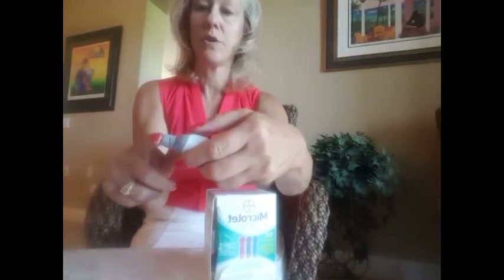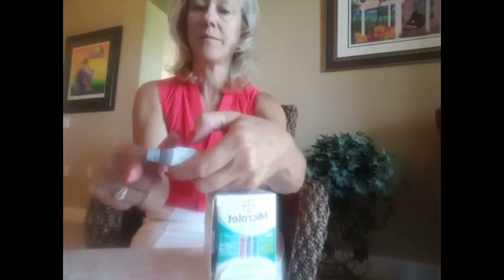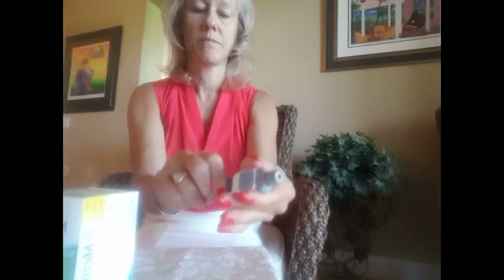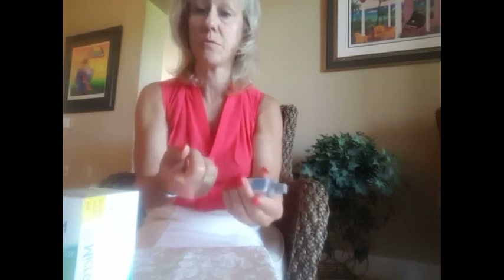When you're ready to test your blood, pull the blue trigger down — that's basically going to prime it. Put this against your finger and push the blue button. Hear the click. You should be able to get some blood. So pull the primer down when you're ready, put it on your finger, push that blue button, and you're done.